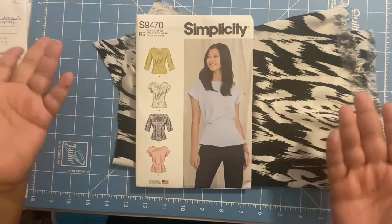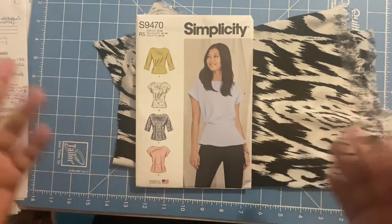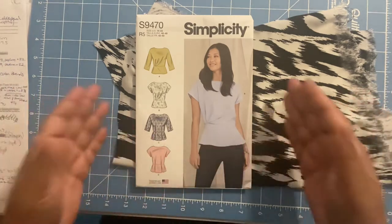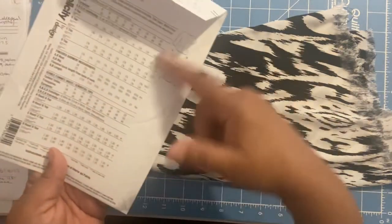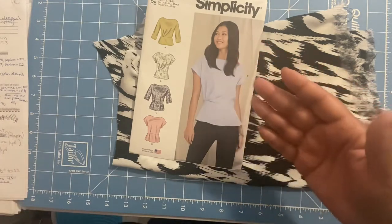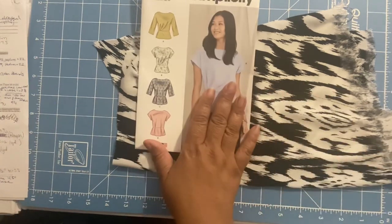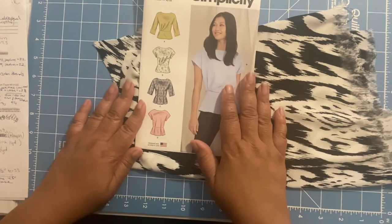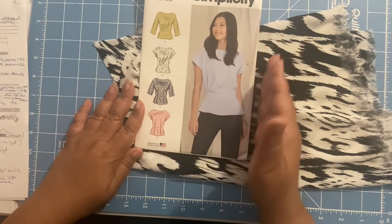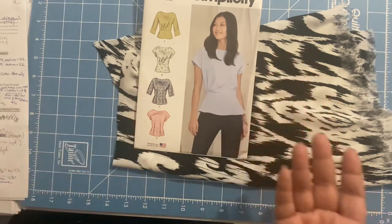If you need me to explain that in more detail — a tutorial on how to go up a size, especially if you're already at the end of the size range, how you can add sizes to your pattern — let me know and I'll do that. I'll be using a size 22, adding a half an inch to the side seams, and cutting it out.